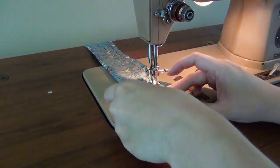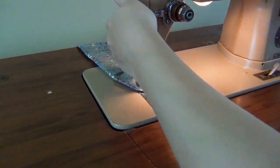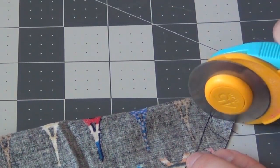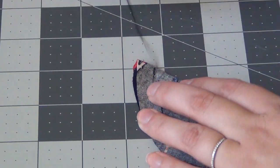If you want to pin the scarf before you sew it, that's fine — this doesn't have to be perfect. It's a really simple project. Then take your scarf back over to your cutting board and cut the end off, and then cut a little bit into the seam allowance on the inside of your scarf.